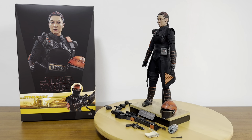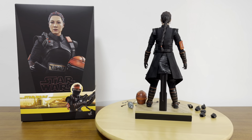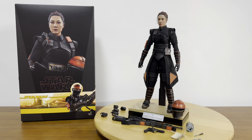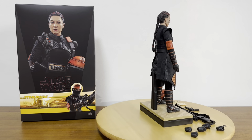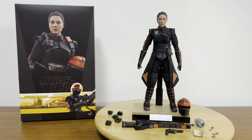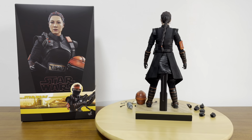Hello everyone, Steven Rogers Lim here. Welcome back to my channel. Today I am doing the review video for this 1:6 scale Fennec Shand by Hot Toys from the Disney Plus show, the Book of Boba Fett. This is a 1:6 scale Star Wars character acted by Ming Na Wen.